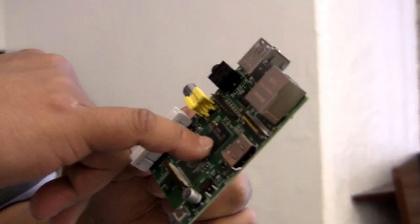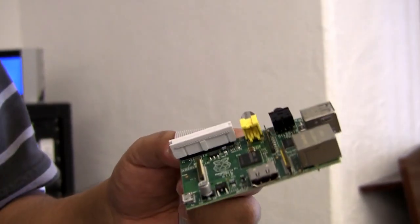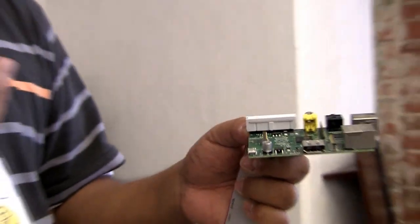Engineers at the company that made this chip, Broadcom, said instead of using it for a cell phone, what if we took this chip and put it on a board with standard connectors around it and made it available for the education market. So it's out there — they've sold half a million of them.